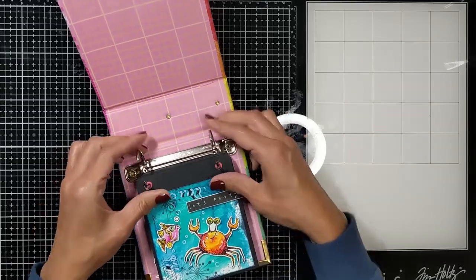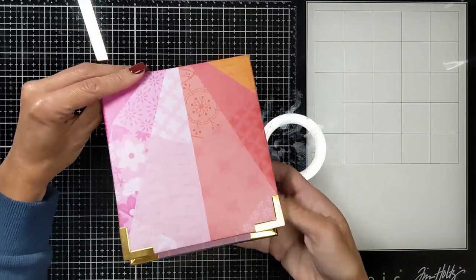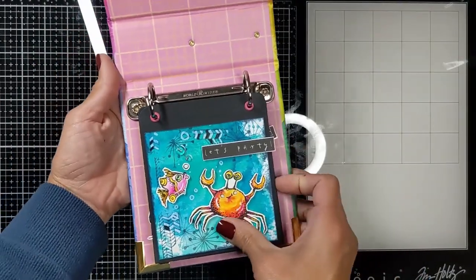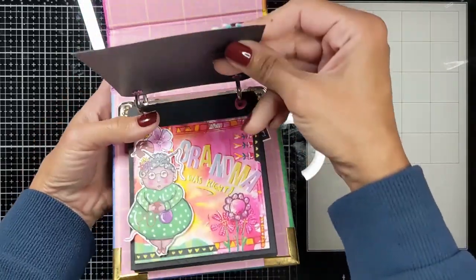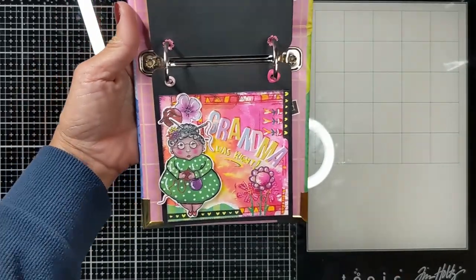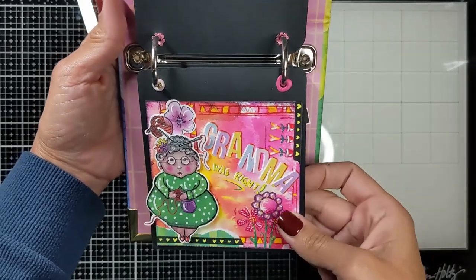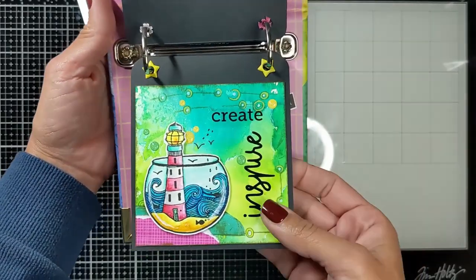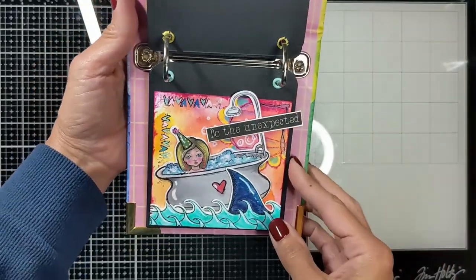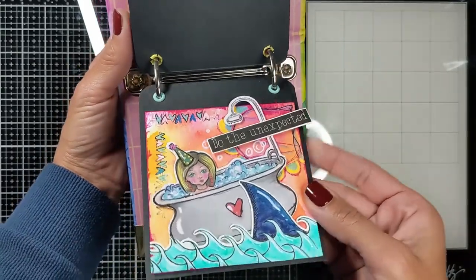I'm going to create more similar pages. Look how cute the binder is — it's for 4x4 pages. Here is the first one: the little crab and the fish partying under the ocean. I didn't ground the image because I wanted to show they are in the middle of the ocean. Here is the grandma, also grounded with washi tape and a little sign. And here is my fish tank with the Inspire Crate sticker. The sentiments are stickers. And here is the little girl doing the unexpected — with the bathtub in the ocean.